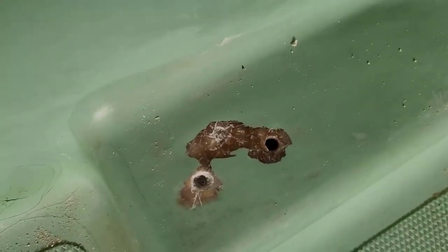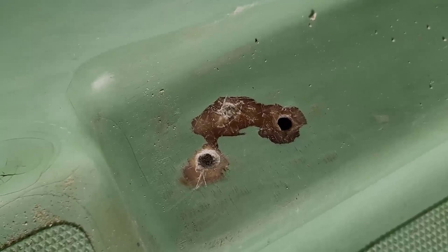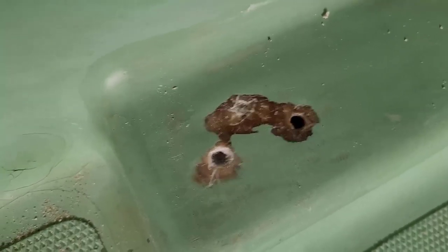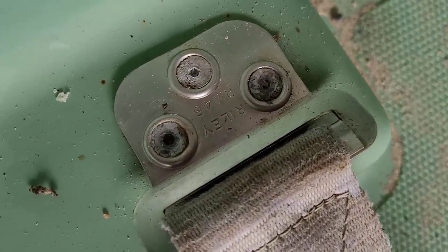I'm just not quite sure how to fix these down, given that I need something that's going to go inside there and expand to create a bit of a backing plate when I push it through the holes of the connector here. So I'm going to need to give that some more thought.